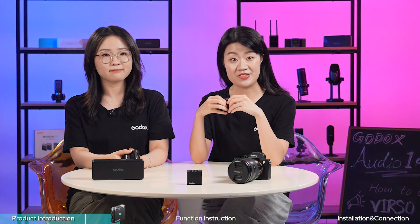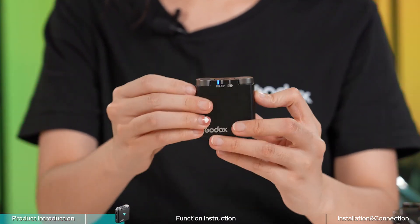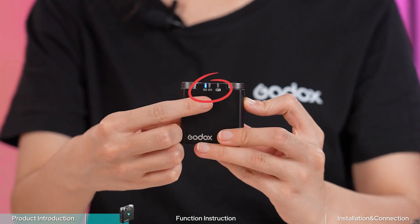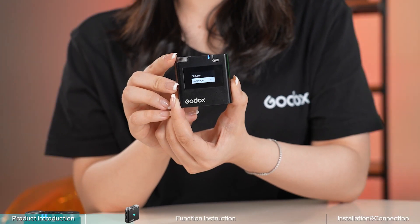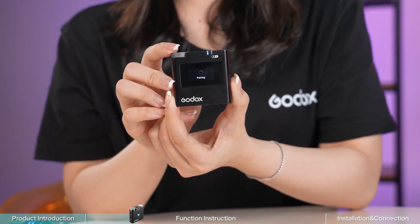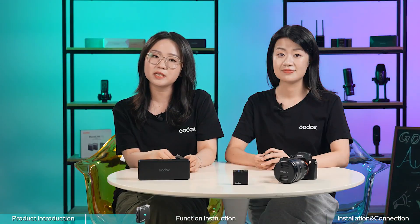To pair the Versal S receiver with transmitters, first long press the record button on the transmitter for 3 seconds until the indicator light flashes blue. At the same time, short press the menu button on the Versal S receiver to enter the pair interface. Then twist the dial to choose group A or B, and short press it to start pairing. When the display shows pairing successfully, it's done.